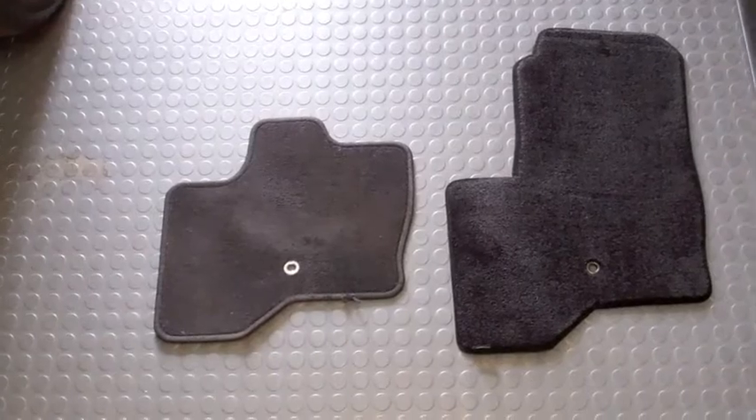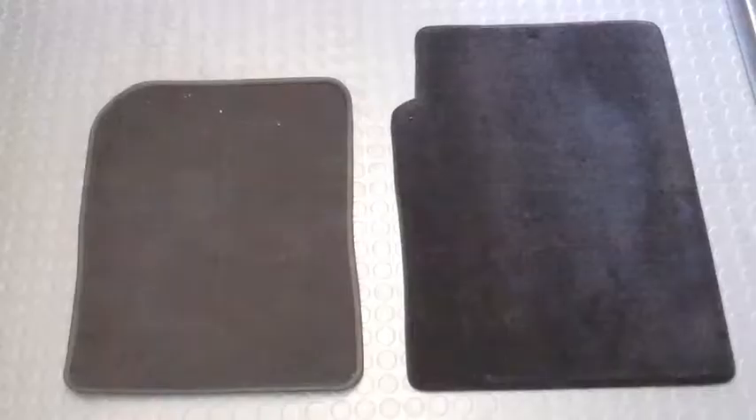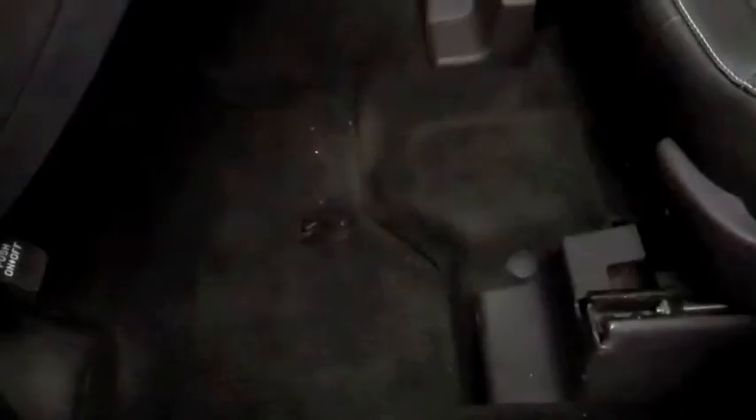Compare the size of these factory mats on the left with a new custom mat from Lloyd Mats on the right. Even the backseat mats of this Ford Flex provide more interior protection.